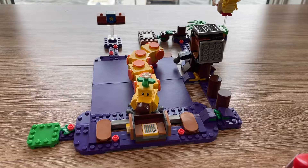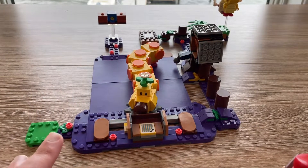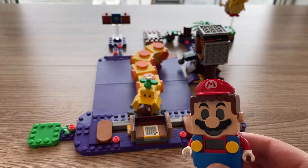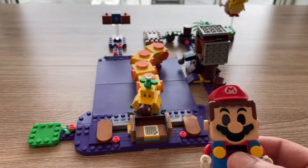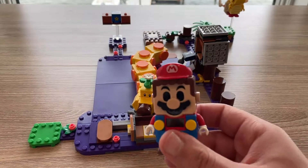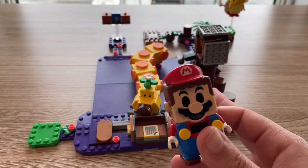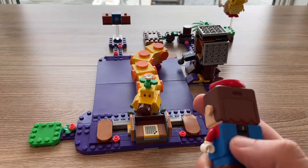This is the set I built - Wiggler's Poison Swamp. Before we begin, you do need LEGO Mario to properly use the set. You have to get the Mario expansion set because it has everything you need, including the LEGO Mario, to make this a proper LEGO set. It has the flagpole and the pipe, so you'll need a Mario starter kit. I'm going to show you how Mario interacts within this course and the different play features.